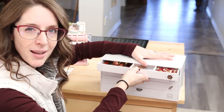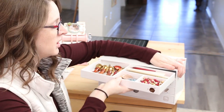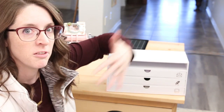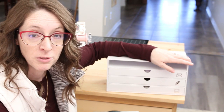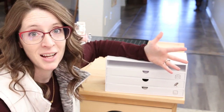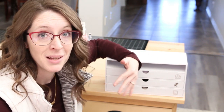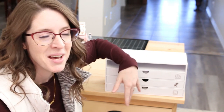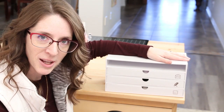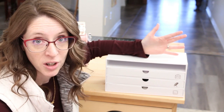The drawers do tug out a little bit hard — you have to give them kind of a little tug to get them out. But I actually kind of like that because now I don't have to worry about the drawers falling out. I move this around frequently because I'm using it for all of my mailing supplies. One thing I want to do this coming year is challenge myself to mail out more of the cards that I make, and having all of my mailing supplies in one spot is going to be helpful.